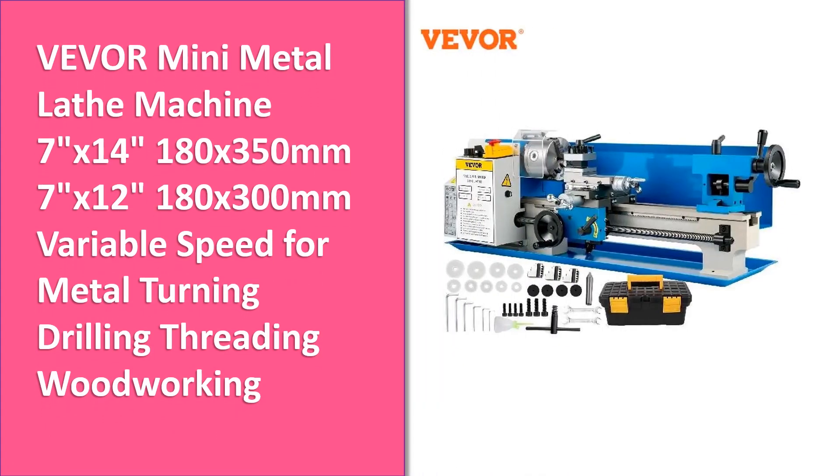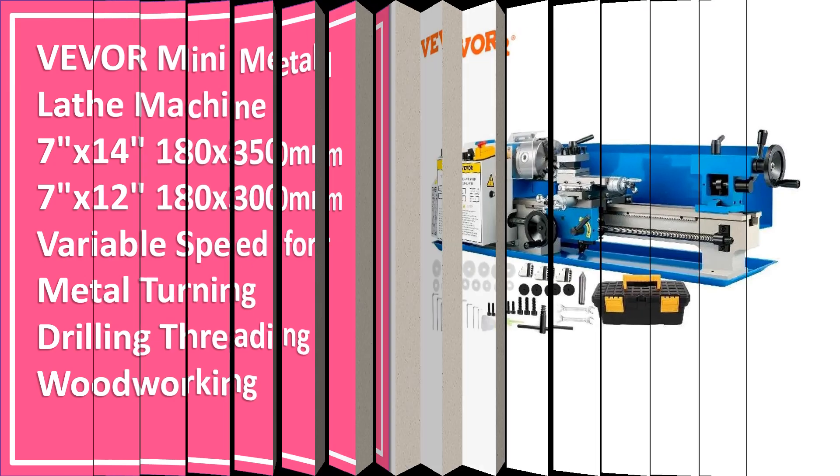Number 4. Another great product in our list. This is the fourth best selling product right now.